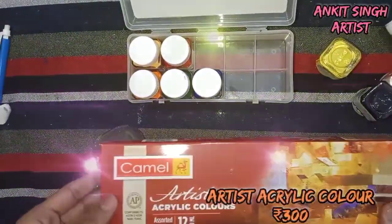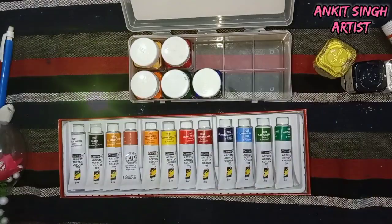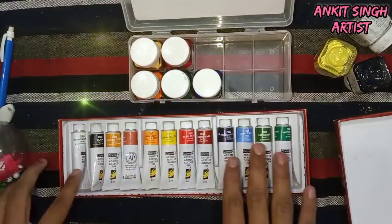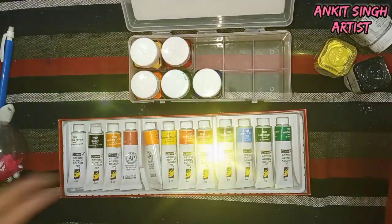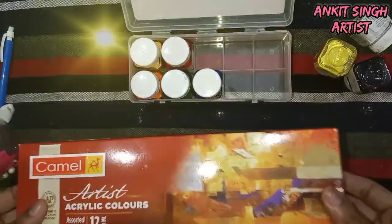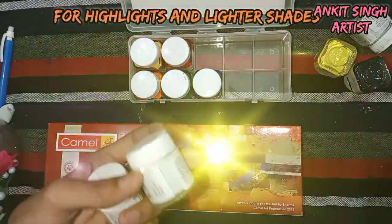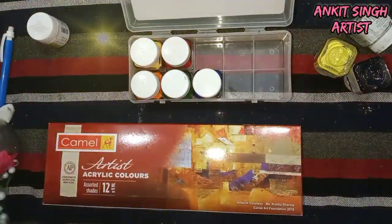For more advanced paints, you can also use these Artist Acrylic colors which are of the Camel brand. They come in tubes with a range of 12 colors. They are very good — I have been using them for years now. They provide very good results and are very good in pigment. You should always buy separate white and a few extra colors as they are used the most.